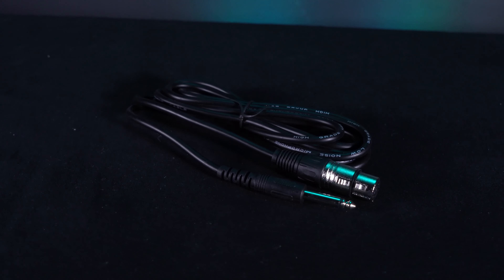As you can see, it comes with the microphone itself, an XLR cable, an XLR to quarter-inch cable, a mic clip, and a plastic carry case to bring your mic with you on the go.